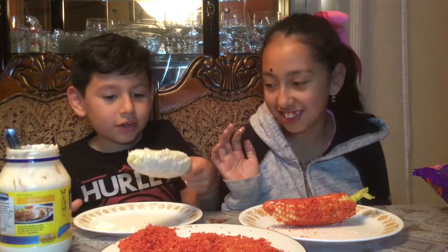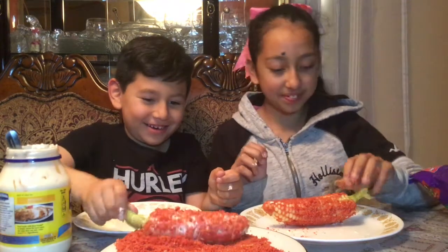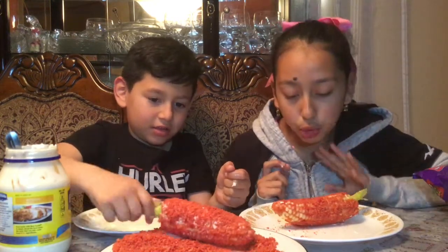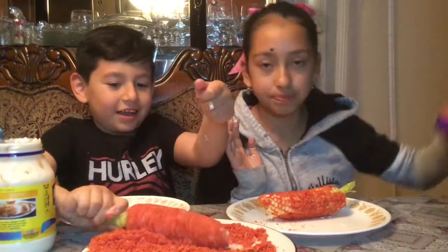I haven't even tasted it yet but it looks good. It's really easy to make — you just boil the corn, but make sure to get an adult to help when you're boiling because you might burn yourself. Then you just blend the Takis and that's all.